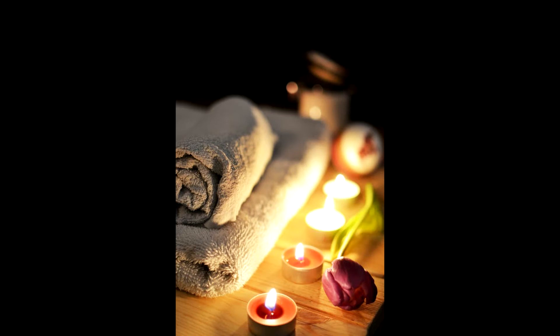Self-esteem relaxation exercise. Find a comfortable position and notice how you're feeling right now, physically and mentally.